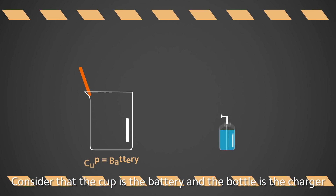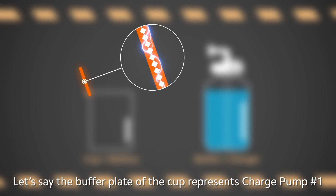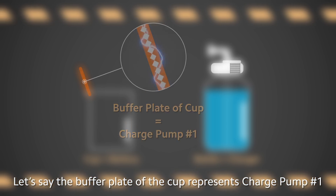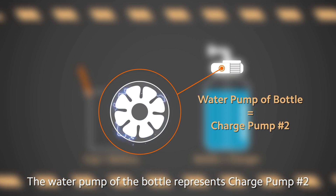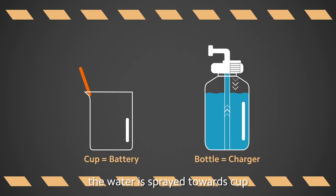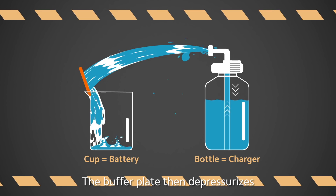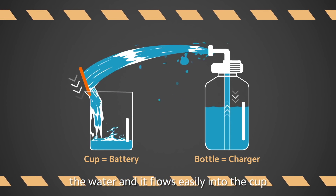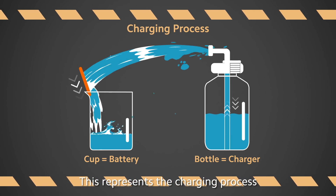Consider that the cup is the battery and the bottle is the charger. The buffer plate of the cup represents charge pump number one, and the water pump of the bottle represents charge pump number two. After the water pump pressurizes the bottle, the water is sprayed towards the cup. The buffer plate then depressurizes the water and it flows easily into the cup. This represents the charging process.